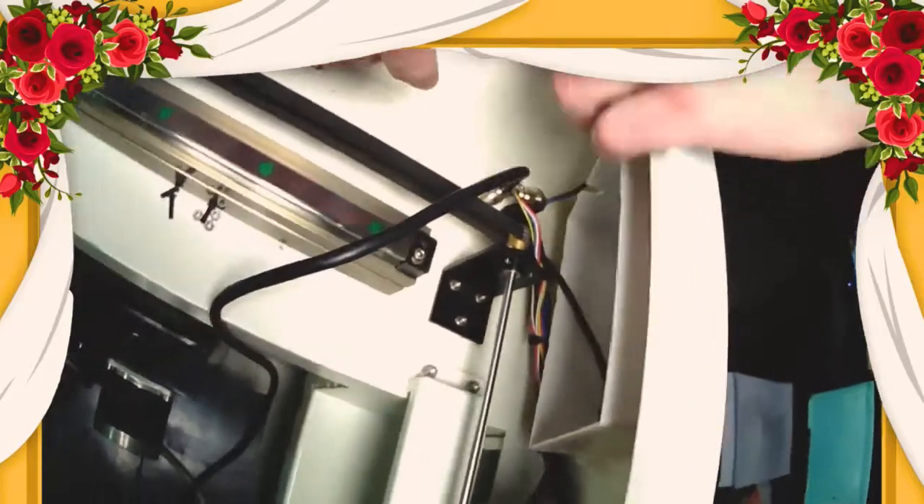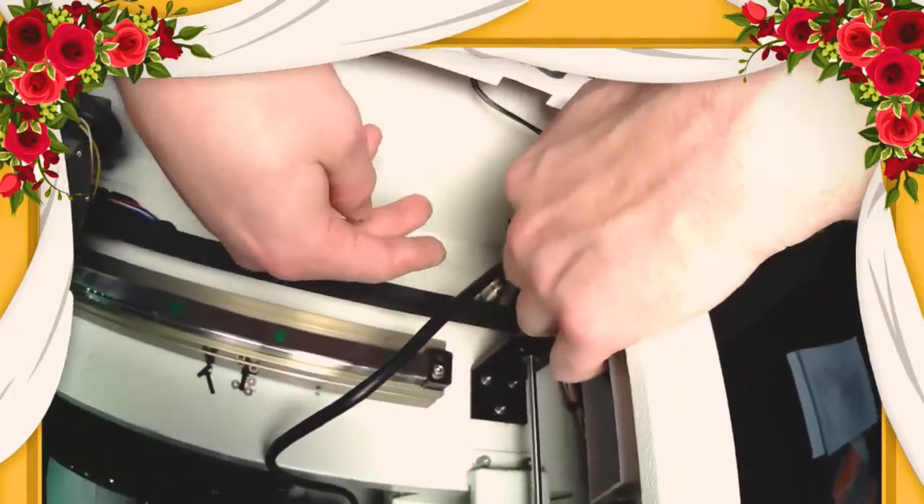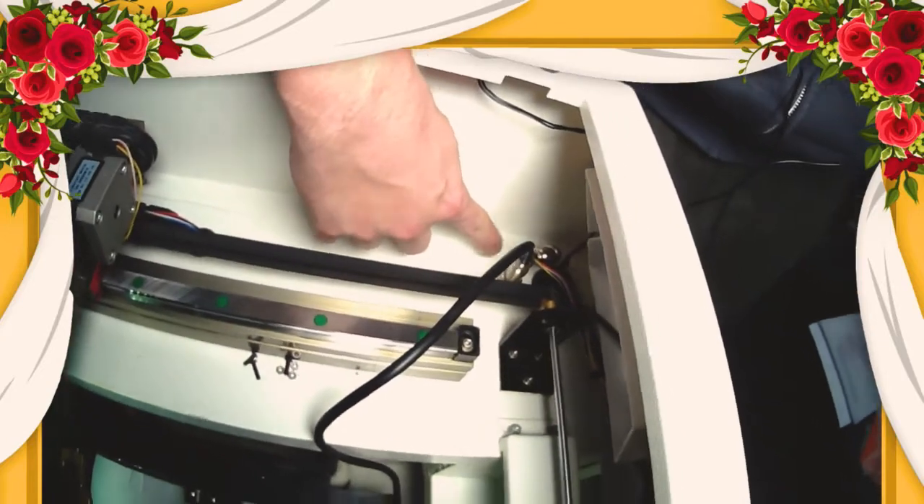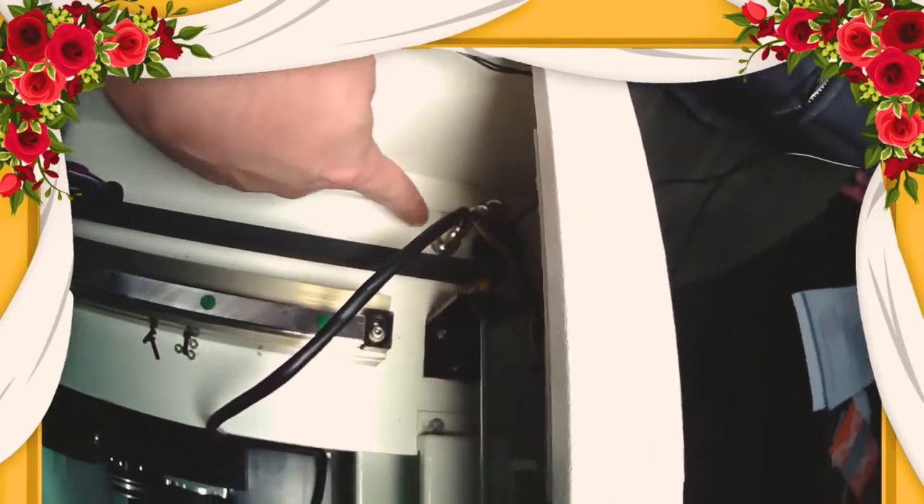So there we go. This is the old connection right here — that's your Y motor plug. So you unplug the Y motor plug, and then you're going to plug in your rotary attachment.